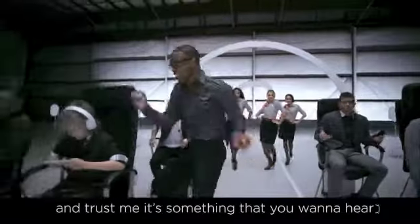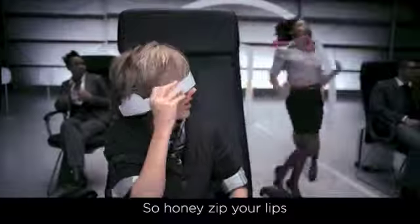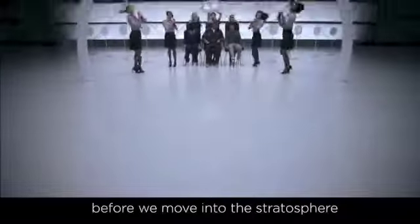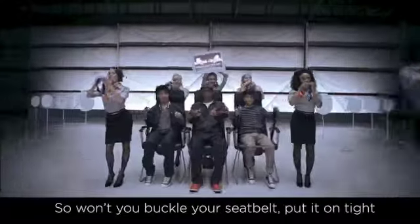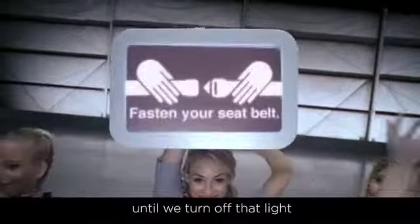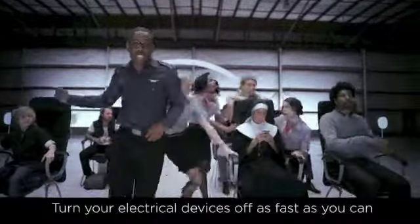And trust me, it's something that you want to hear. So honey, sip your lips and enjoy the show before we move into the stratosphere. So won't you buckle your seatbelt, pull it on tight, and keep your hood in that chair until we turn off that light. Turn your electrical devices off as fast as you can.